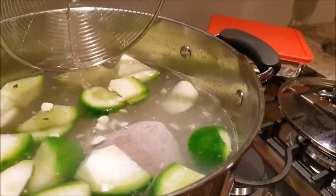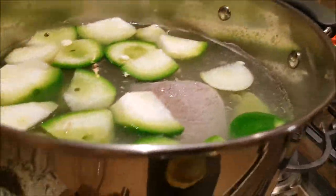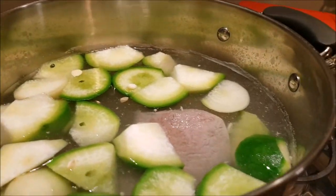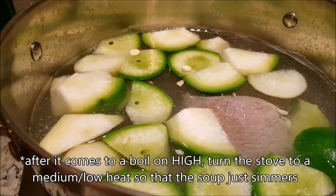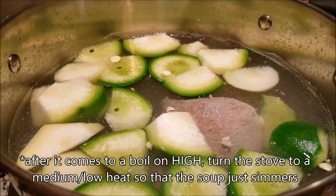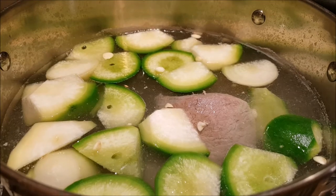That's it. Now you just let it come to a boil, and once it reaches a strong boil, I'm going to let it simmer for probably about an hour, maybe even an hour and a half.